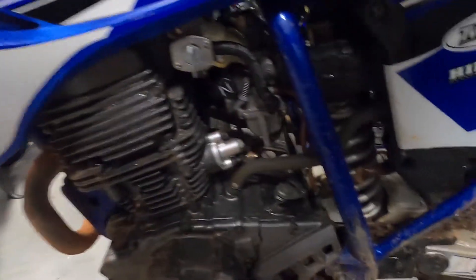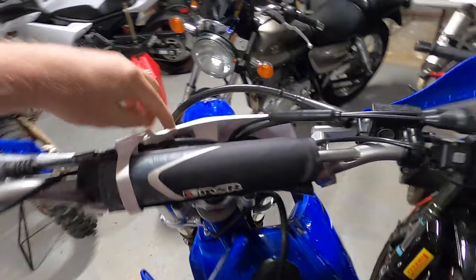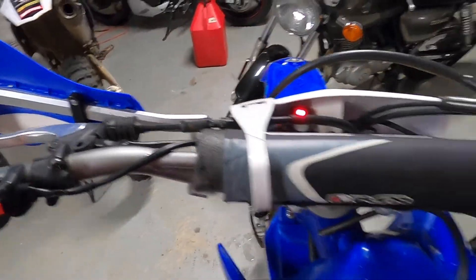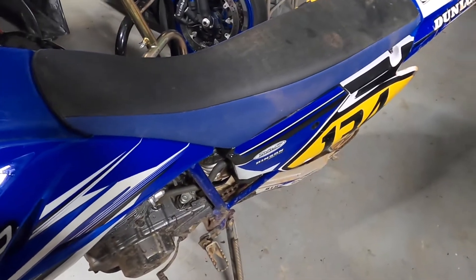Alright, so I have fuel on. I'm going to pull the choke and go through my start procedure just how I do this. The other thing I do is twist the throttle a few times on the TTR because it's a carburetor. I have turned on the power, choke is on — we're going to see how this thing actually starts, how quick, how many times.